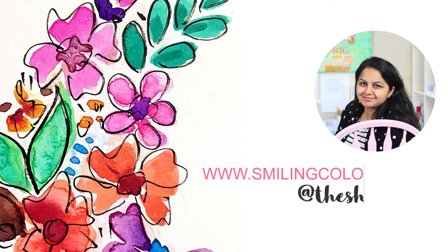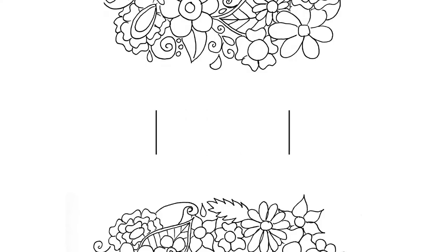Hello friends! I'm Smita Katti. I blog at smilingcolors.com. You can also find me on Instagram as TheShinyNest. In today's tutorial, we're going to be creating a beautiful pineapple quote sketch.